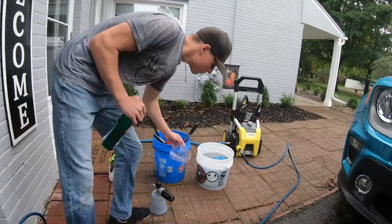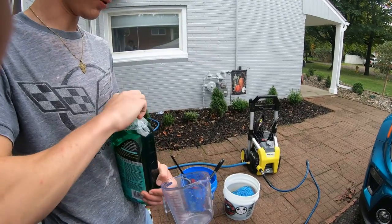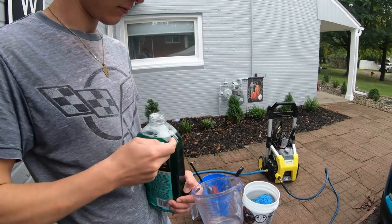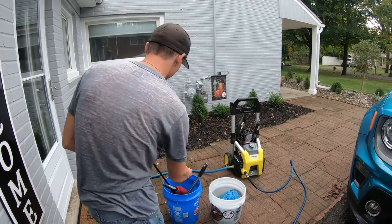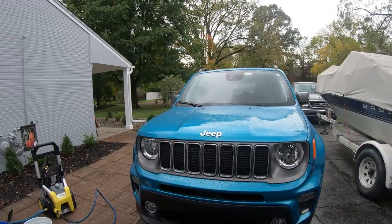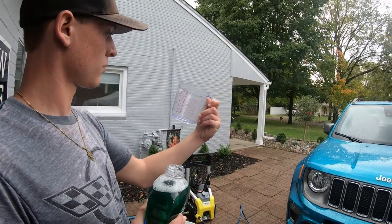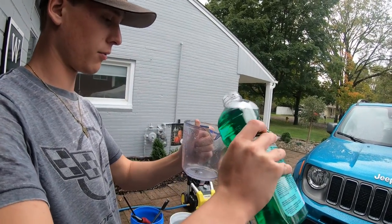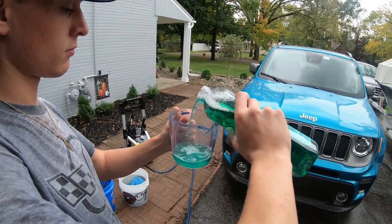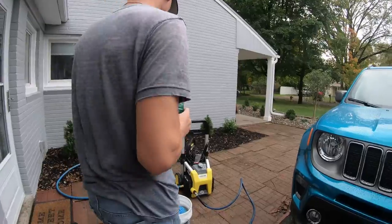We've got our foam cannon and a measuring cup so we can measure how many ounces we're pouring in. Let's open it up — brand new, picked it up at Meijer, the local store. We'll go with about four ounces for the wash bucket and right around four ounces is what we're measuring out here, and then we'll go with about six ounces in the foam cannon.